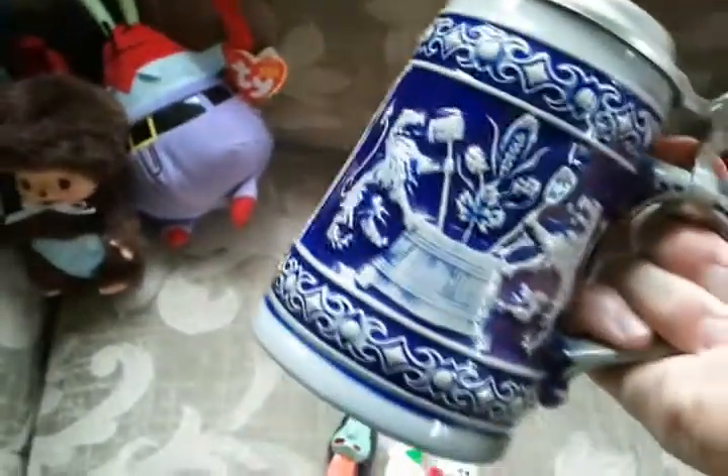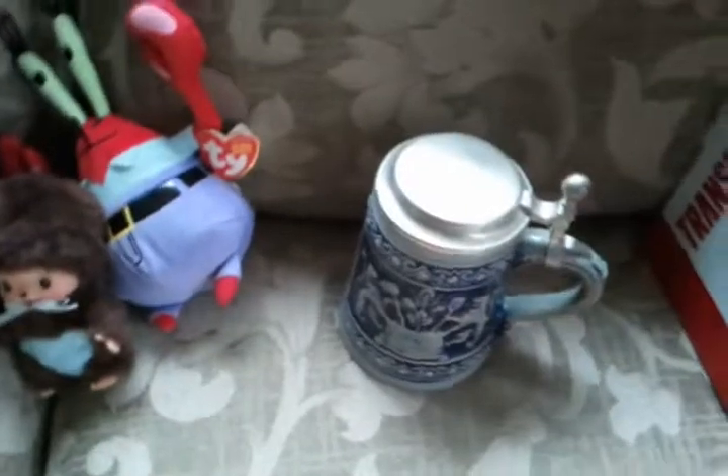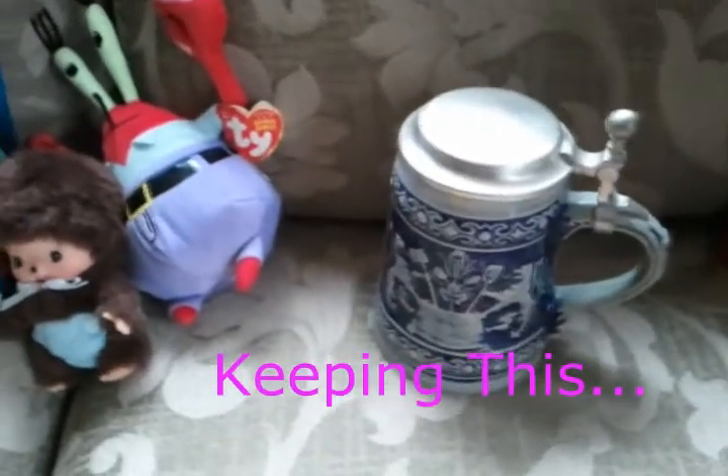Another stein — I'm always finding these. This one is by Stoffel Stoneware, made in Germany. It's super clean and unused, probably displayed only like most steins. That was two dollars and it's probably worth about thirty to thirty-five dollars.